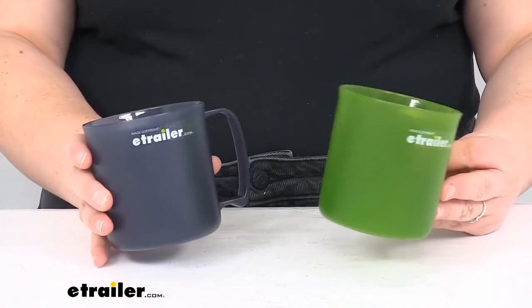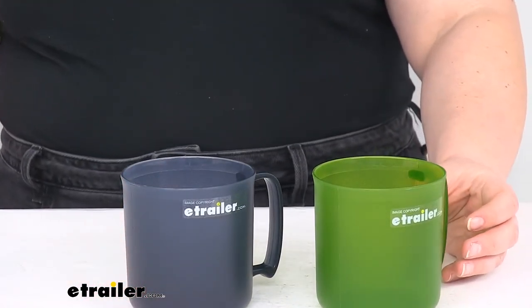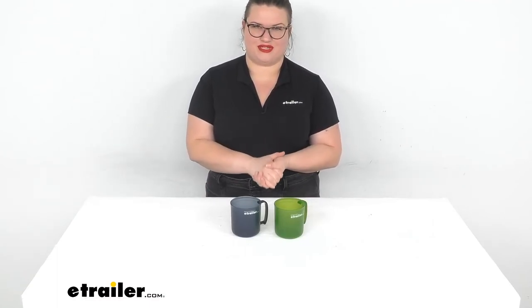Again, these two colors are available separately, but just wanted to show you the difference between them. That's pretty much all there is to it for our quick look at the GSI Outdoors Infinity Mugs. I hope that this has been helpful in deciding if one of these is the right choice for you. We do have a lot of other GSI gear here at eTrailer.com and a whole bunch of accessories and parts for your RVs, boats, trailers and more, so be sure to check them out. Thanks for watching.